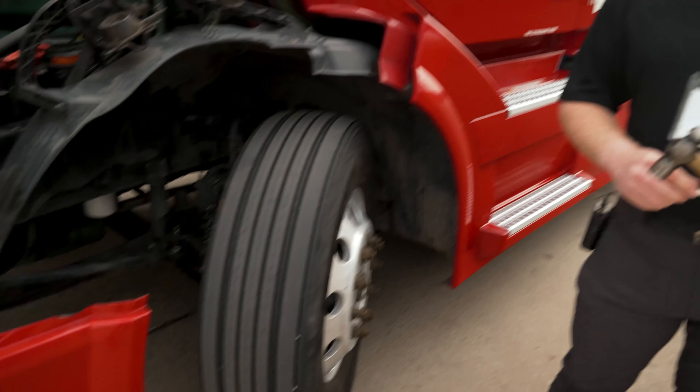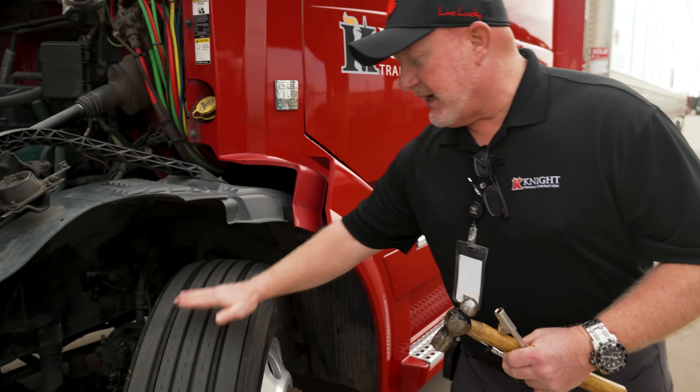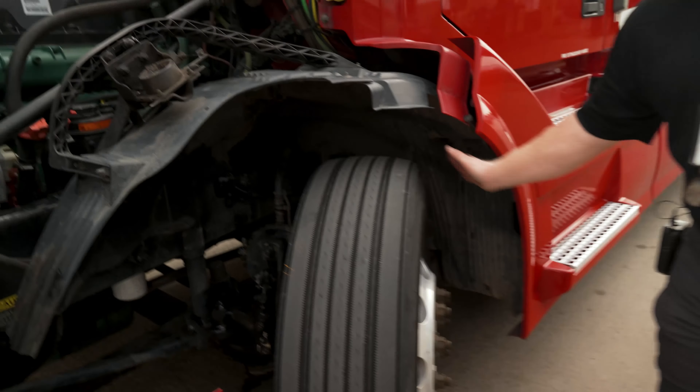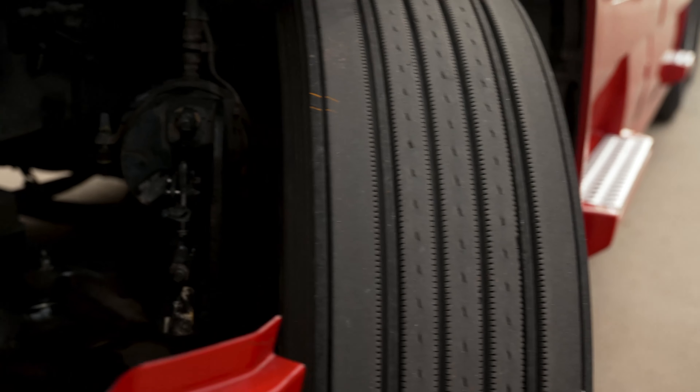Let's talk about tires. The tire needs to be properly mounted and secured — not cracked, damaged, leaking, or missing. We want to make sure the tire has even tread wear all the way around, and that the sidewalls on either side are in good working order without any abrasions, bulges, or cuts.